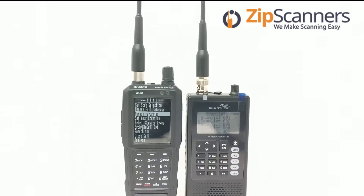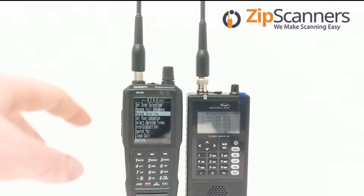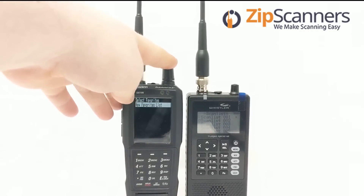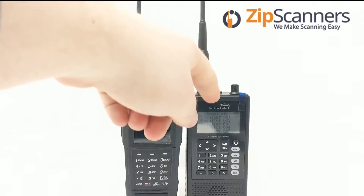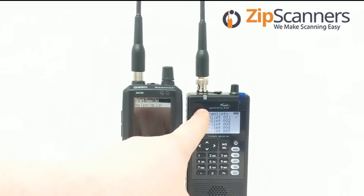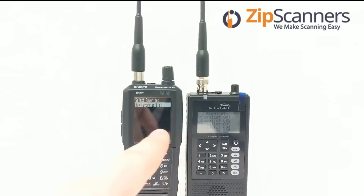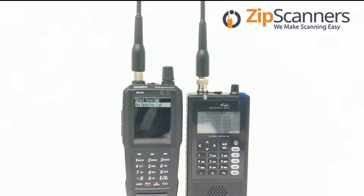Some differences between the two: the TRX-1 has scan lists, and the SDS-100 has favorites lists. Within the SDS-100 menu you go to manage favorites and create a new favorites list. Within the TRX-1 there are scan lists you can check off — that's a nice feature. With the SDS-100 it's a little harder to isolate favorites lists.